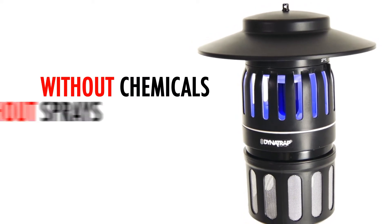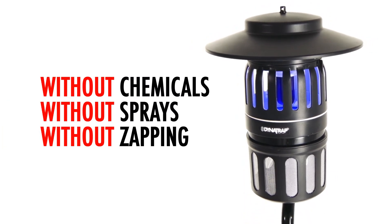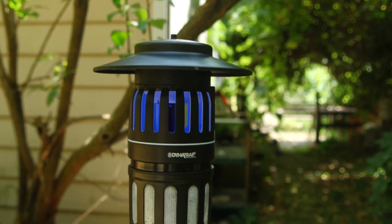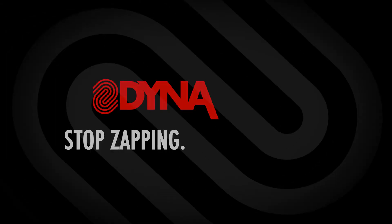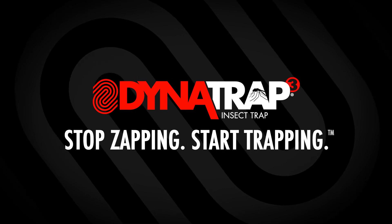Without chemicals, without sprays, without zapping, Dynatrap can be placed anywhere within the entrapment area, including areas of human traffic. Stop zapping. Start trapping with Dynatrap.